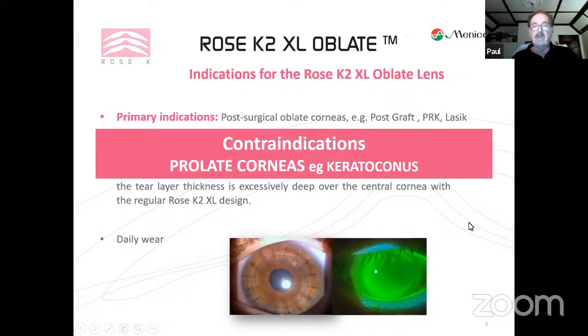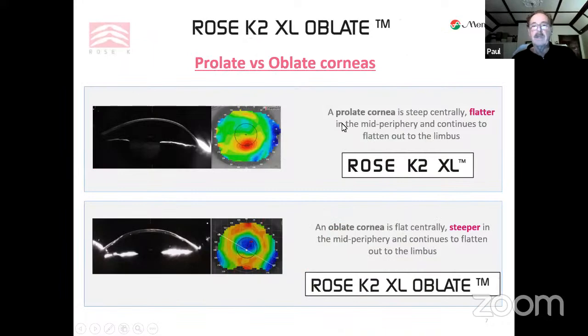You would not fit this design on keratoconus — I make that very clear. If you try to fit it on a prolate cornea you'll be unsuccessful and you won't be able to remove the lens easily. A prolate cornea is steeper centrally and gets flatter as we move out to the limbus. An oblate cornea is flatter centrally and steeper just outside that central area, then flattens again.